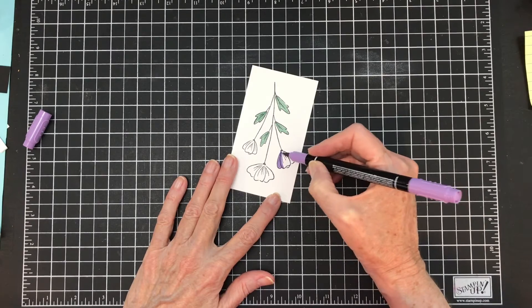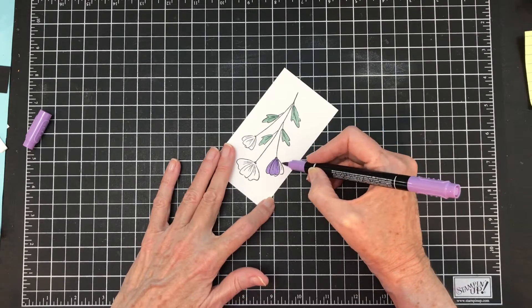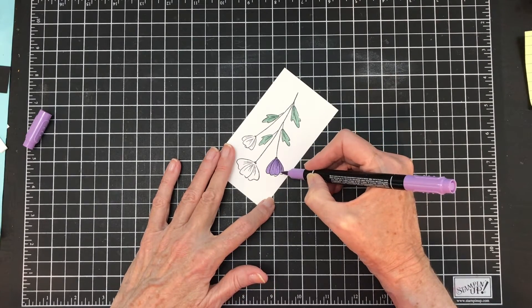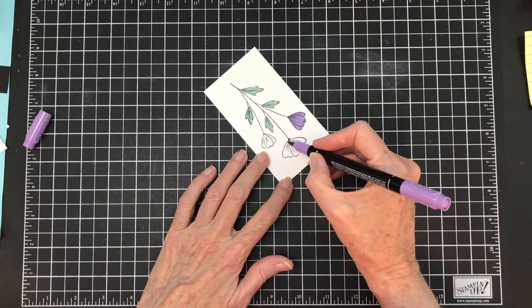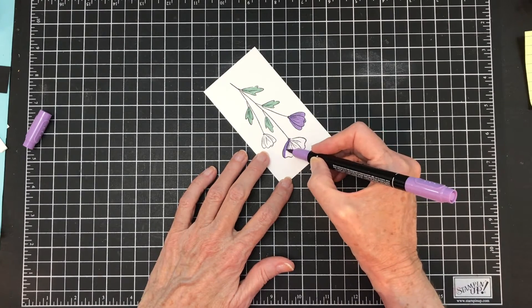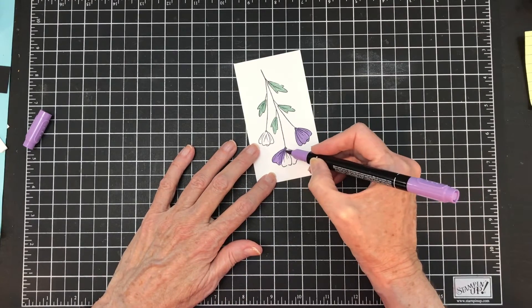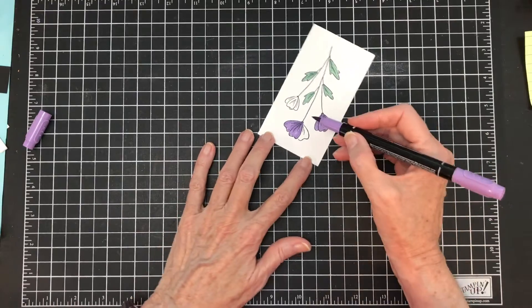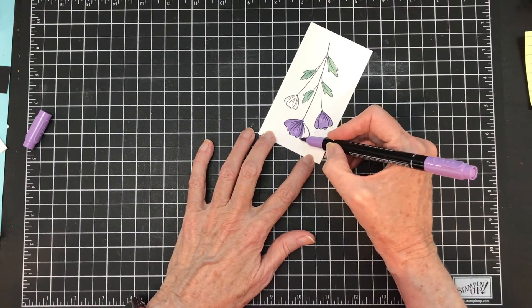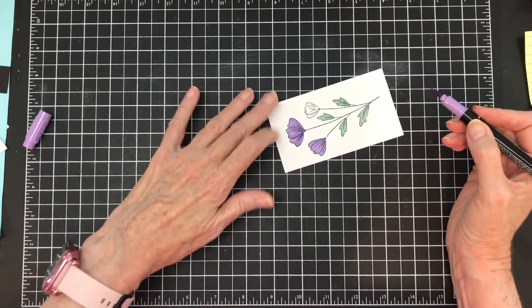I'm just going all the way up. And if I don't color the whole thing, it doesn't bother me, because in nature there's white on flowers also. So there's one — so far, so good. I try not to go over what I've already colored — that's when you get the lines. I've always had success using long strokes, so that might be something you want to try and play with.